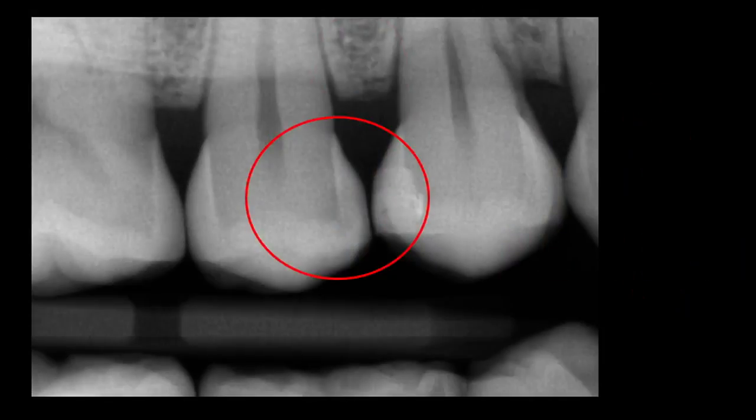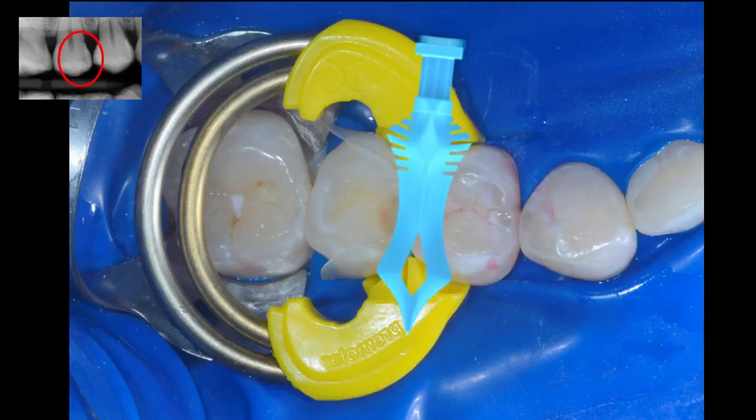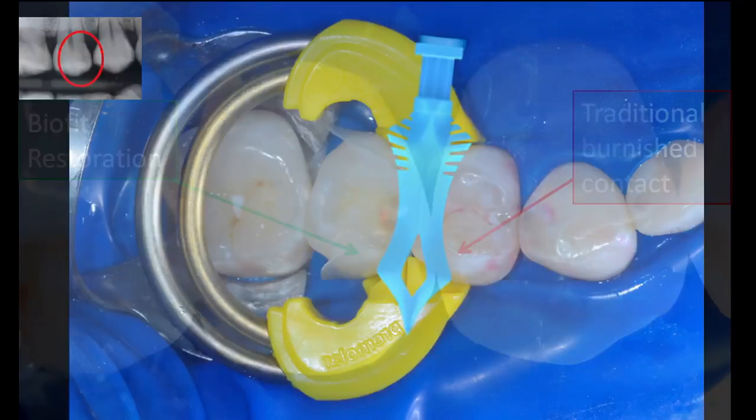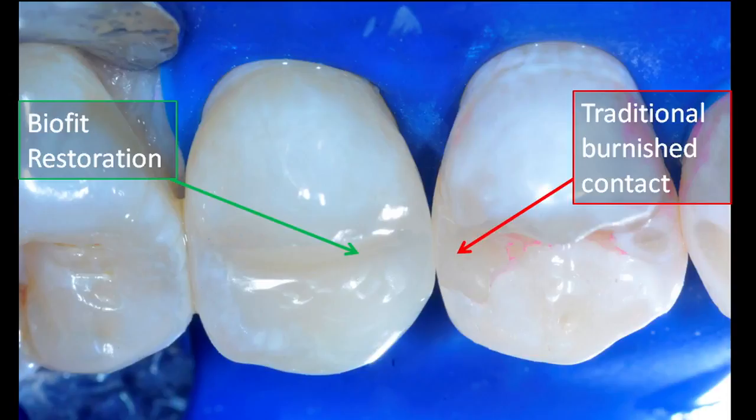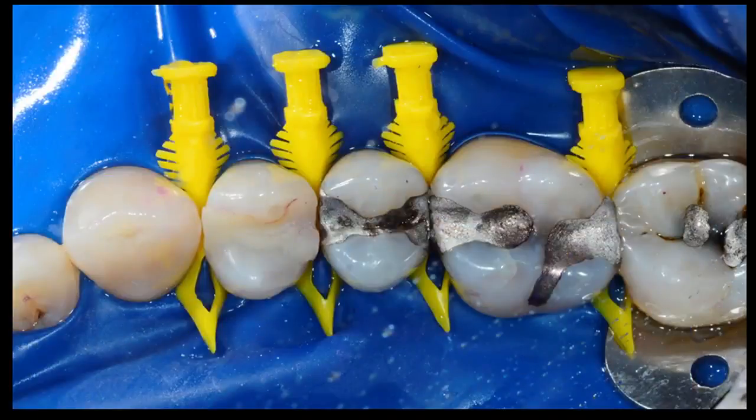Let's take a look at this clinical case. Here we are preoperatively. This radiograph demonstrates the difficulty the previous dentist had closing this very difficult and wide embrasure. Here we are assembled with the yellow bicuspid twin ring separator and the extra-large blue diamond wedge. Postoperatively, we're comparing the finished result of a modern injection molar restoration versus a traditional burnished contact. I'm sure glad those days are finally ended.